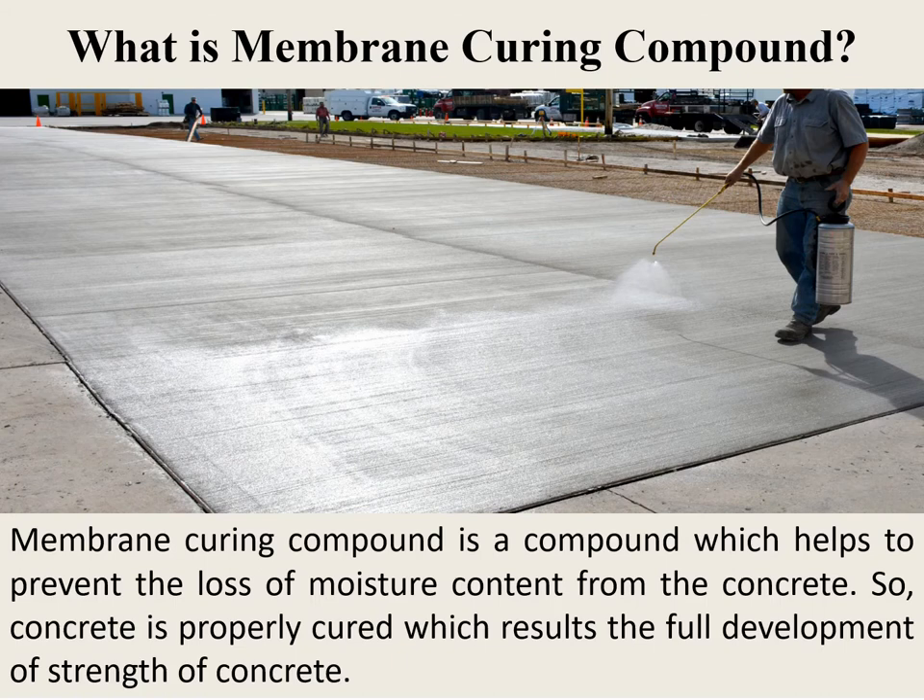What is a membrane curing compound? A membrane curing compound is a compound which helps to prevent the loss of moisture content from the concrete so that the concrete is properly cured, resulting in the development of strength of concrete to its optimum values. Curing is a process of controlling the loss of moisture from the concrete surface during the process of cement hydration.